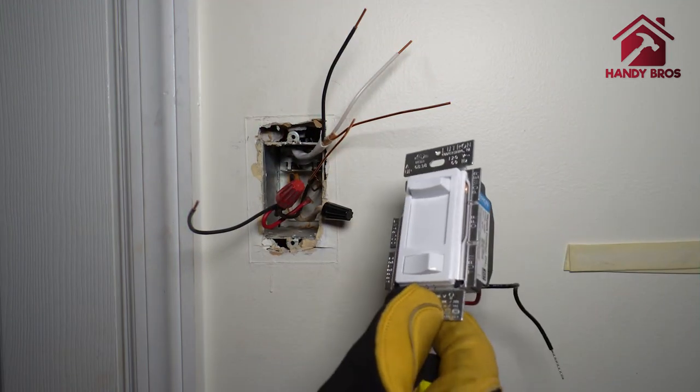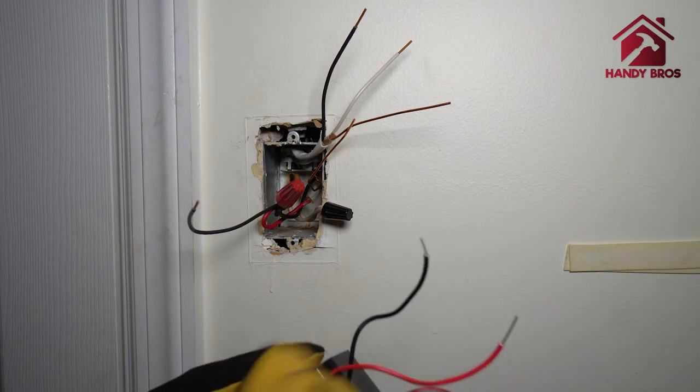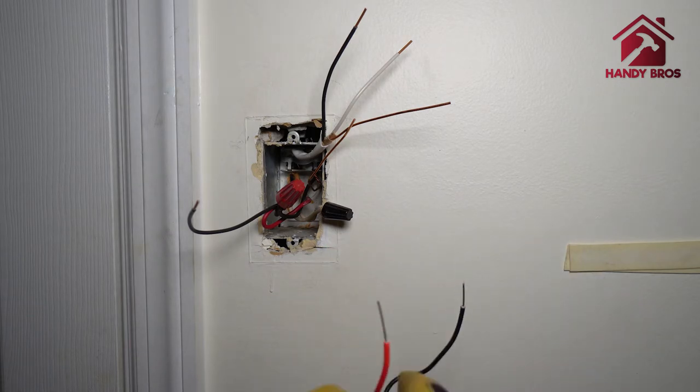This is the dimmer switch that we are going to install here. This type of dimmer switch can be used for single pole or three-way. Since this is just single pole, you are going to cap off the three-way connection. The black goes with the hot, the red with the load, and the green with the ground.